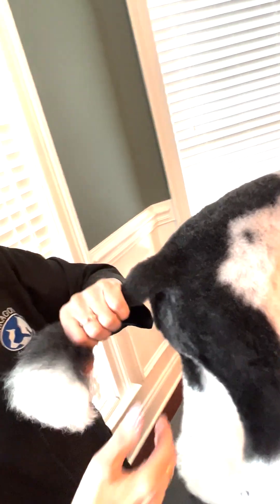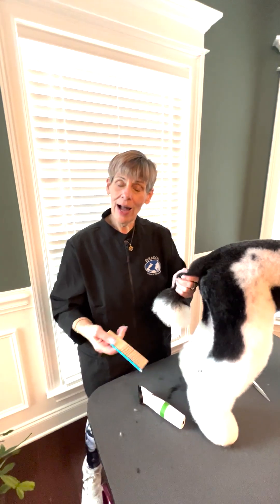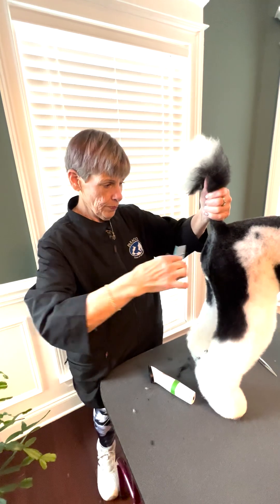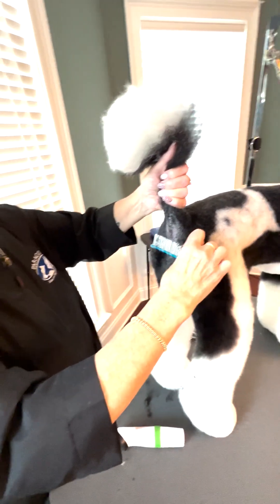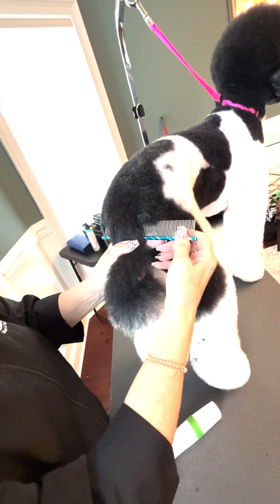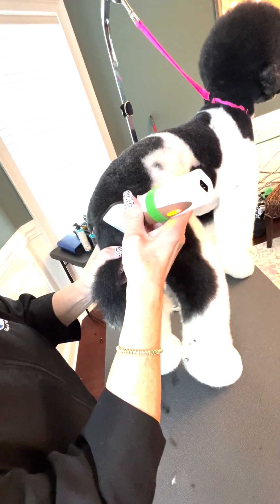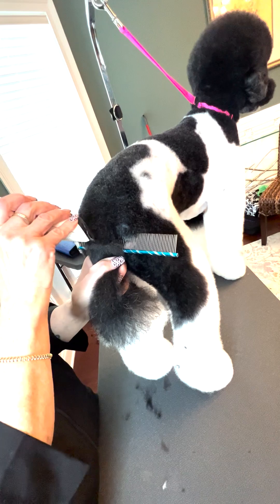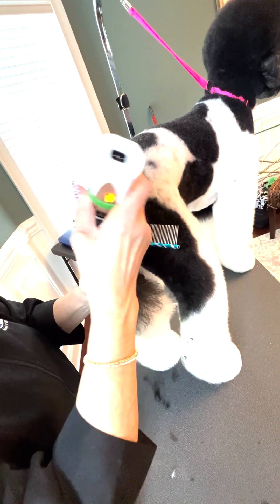Now many students ask — and even long-time groomers don't know — how big a tail band there should be. There's an easy way to determine that. You have a two-inch comb. I place it right under the rectum and I lay the tail down. Right here is where I'm going to start to leave my line.